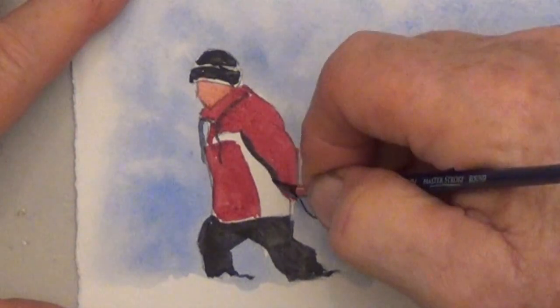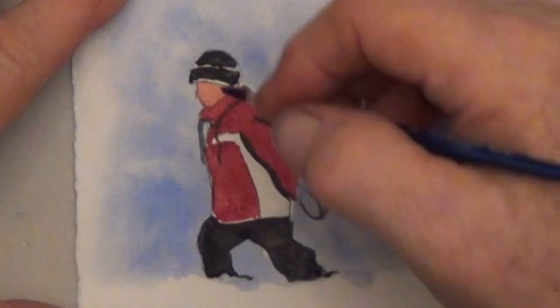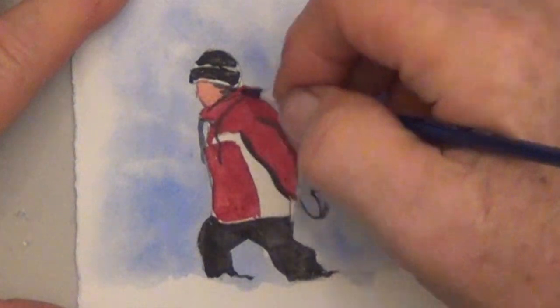I outlined the big sleeve with black, and I also put a little black in the corner where the hair would go.